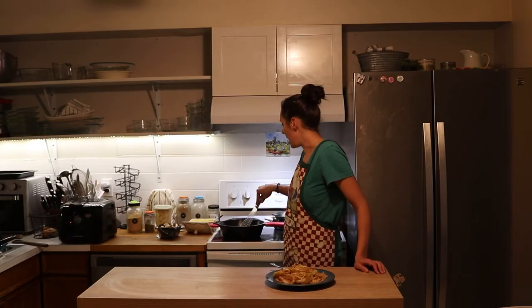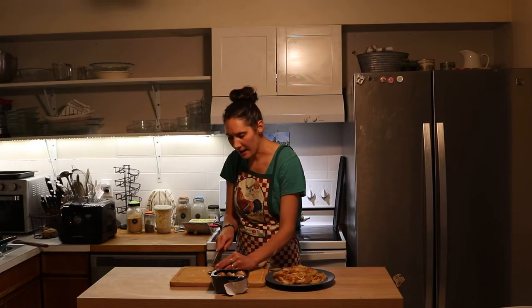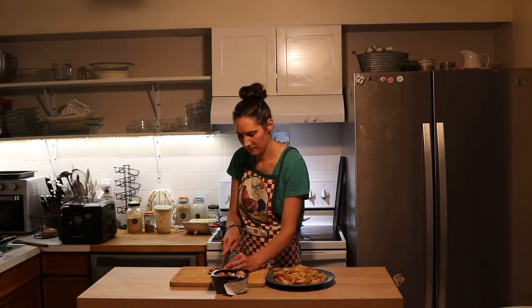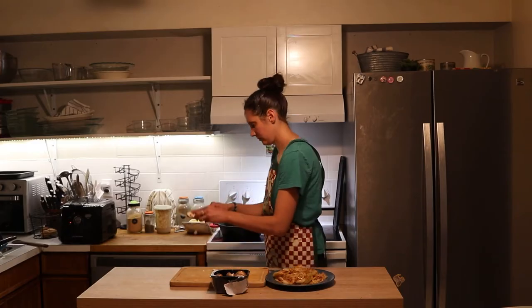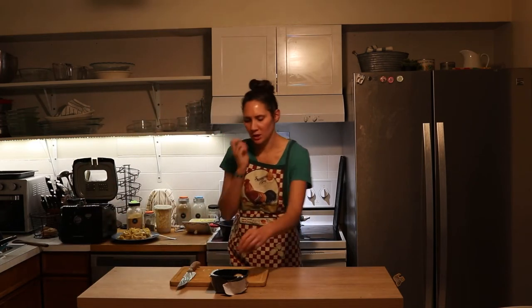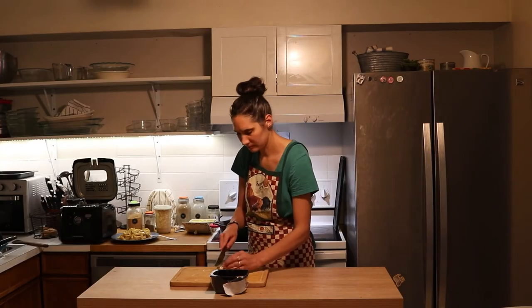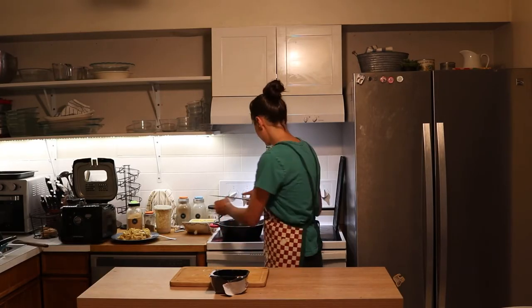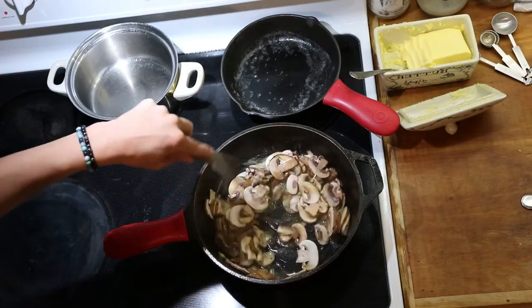As I'm waiting for that second batch of onions to fry, I'm going to start on the cream of mushroom soup sauce. I have half a cup of butter in my heavy bottomed cast iron pan here, and I'm going to start to melt that. I'm going to thinly slice my mushrooms and then add them to the butter, and just let them sit and drain while I slice. Now I'm just going to sauté these mushrooms in the melted butter until they start to brown.